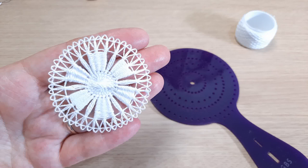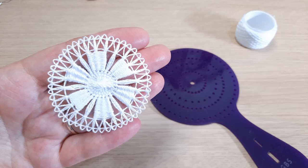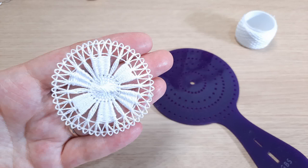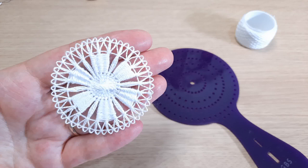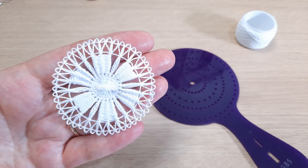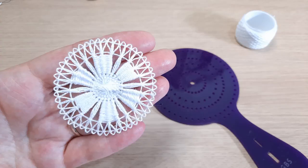Hi there. In this video I'm going to show you how to work darning on Tenerife lace. Darning is basically weaving to create solid blocks of thread. It's ever so easy to do and it opens up all sorts of design possibilities because it gives you the effect of solid fabric. I'm going to be using one of our Tenerife lace looms, number 1 in this instance, and a cotton perle number 8 or size 8. So let's get started.